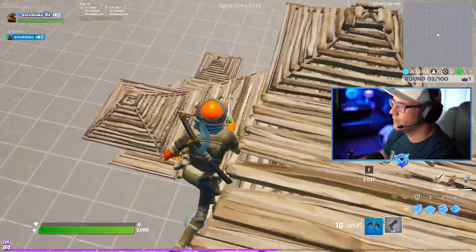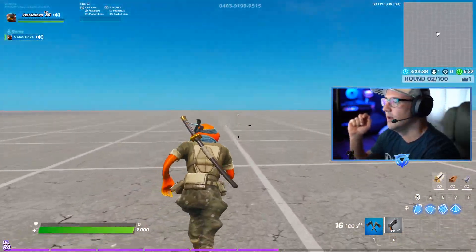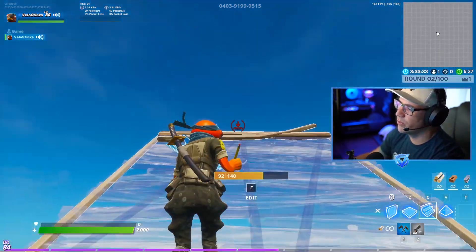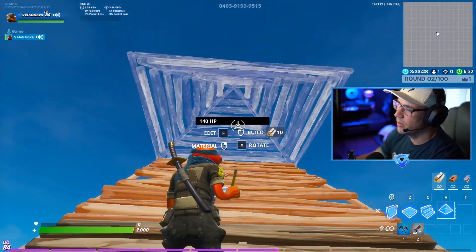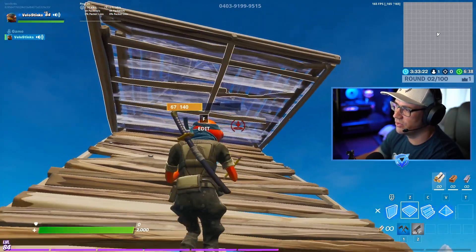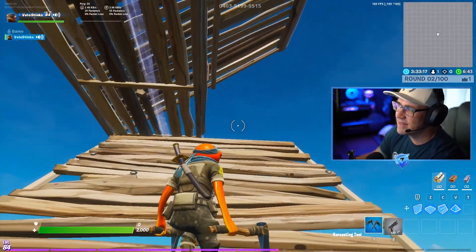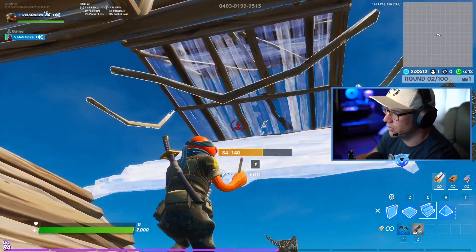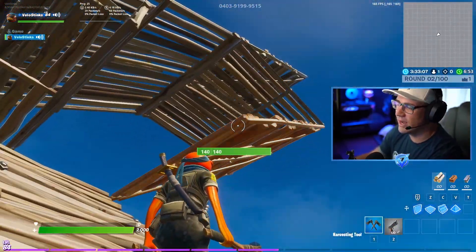The second one we're gonna do is going to be very similar, except it's just the way that we're starting. This is how we get into different variations of scissor ramps. But this one, you're gonna be running up a ramp — maybe you're running towards somebody, maybe you're running out of a scissor ramp, it doesn't matter. What you're gonna do is a cone and a floor build. And then you're gonna edit the floor, edit the cone. And now we're in a very similar situation where we can build a ramp, floor, ramp off of that, and you can do that as you jump. You guys already know that pattern from the first one.